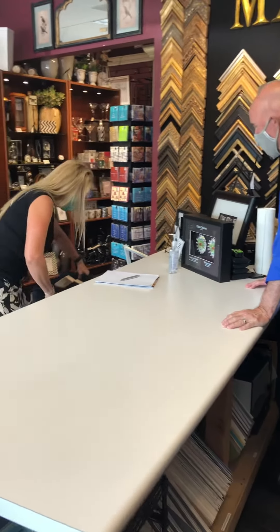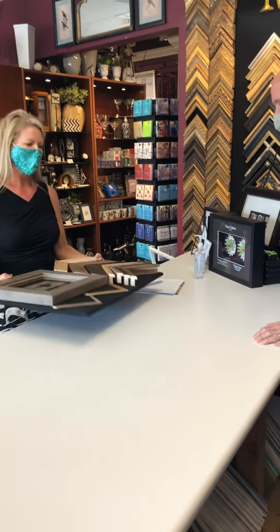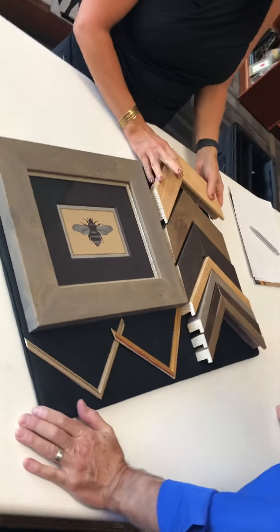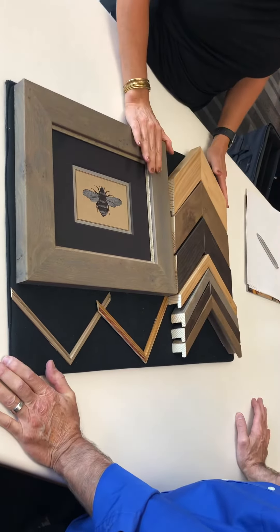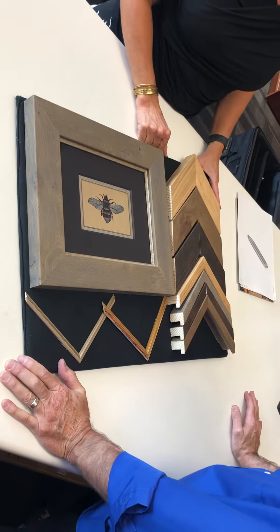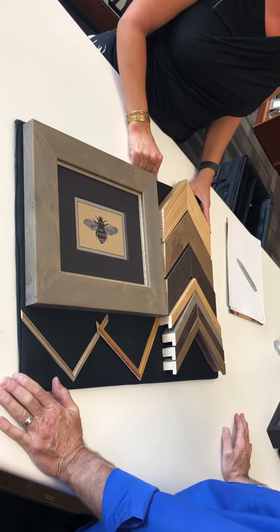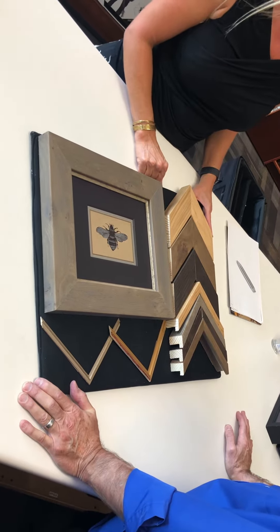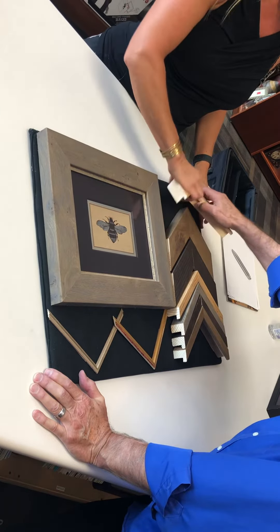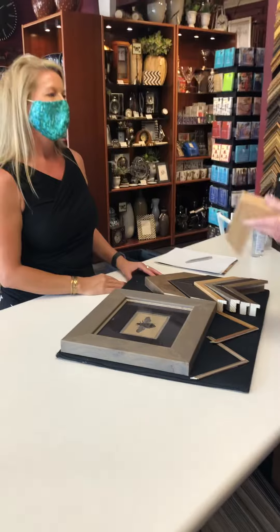This is Hans. Our inspiration behind Hans is Hans Wagner — he was a Danish furniture designer who designed over 500 chairs. His most popular, most well-known one is the Wishbone Chair.